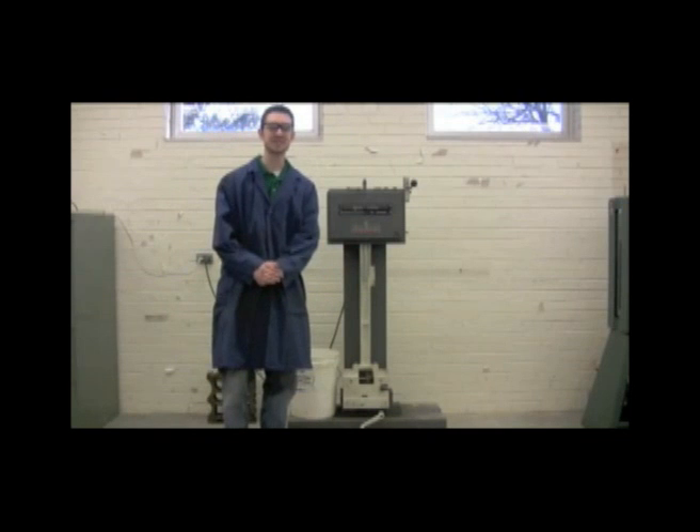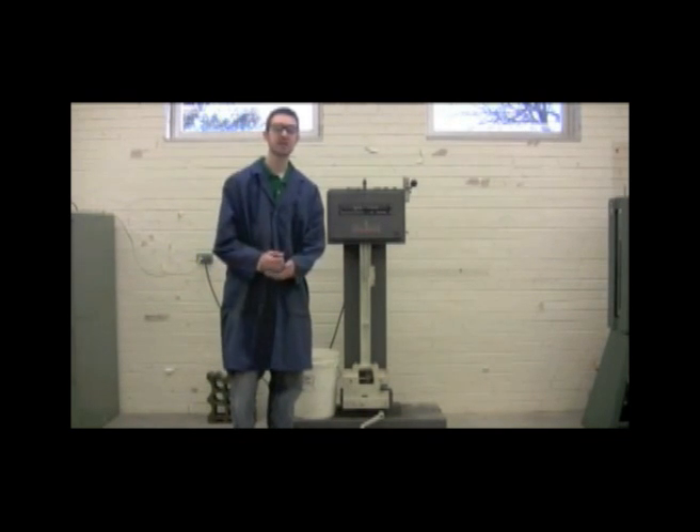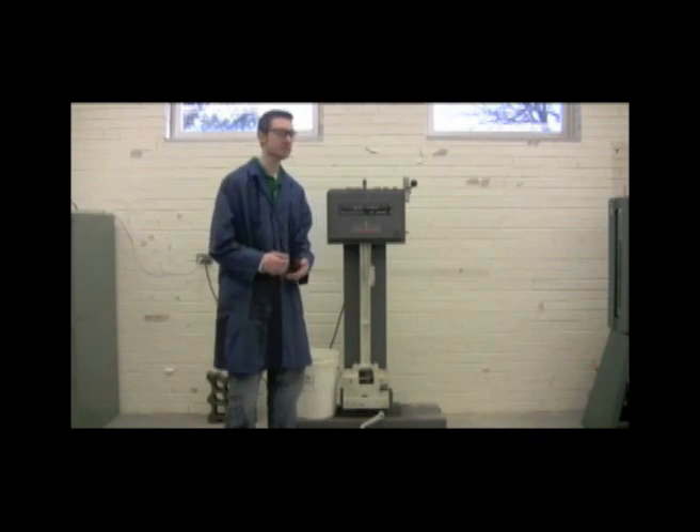Alright, welcome back to the materials testing lab everyone. My name is Brian and we're going to be talking about the Charpy test today. We're going to evaluate the toughness of the material.